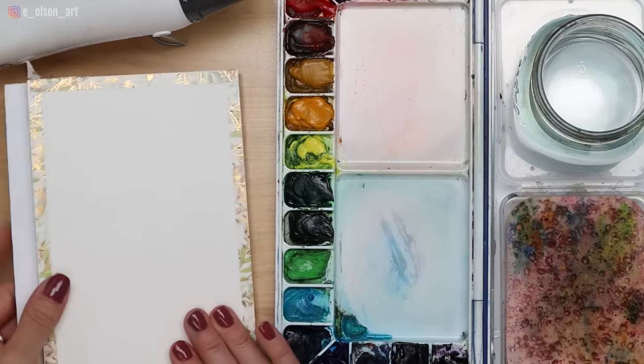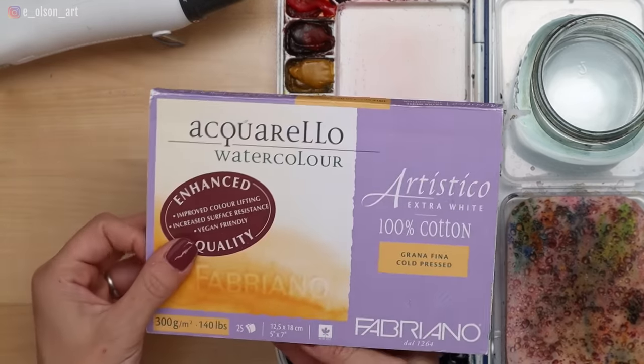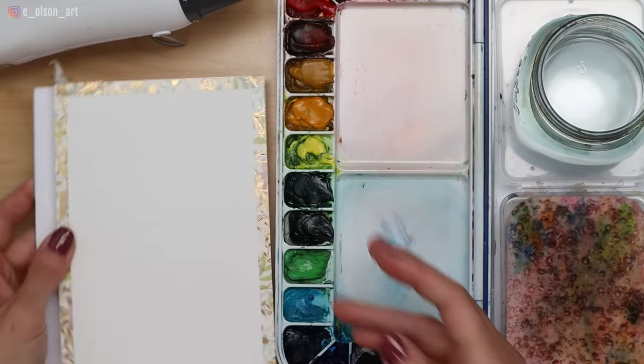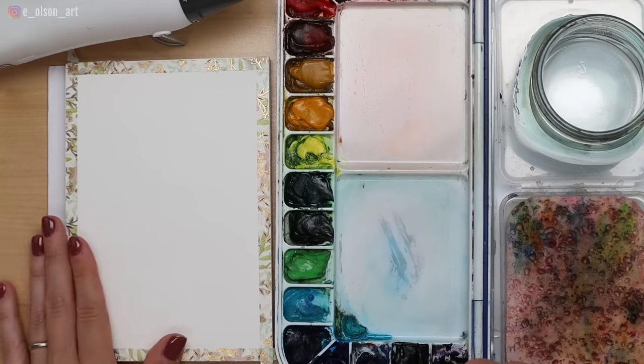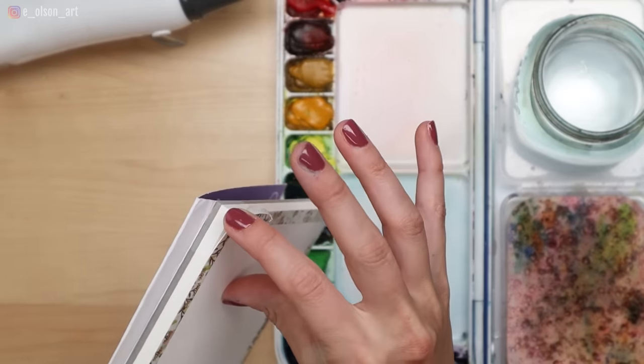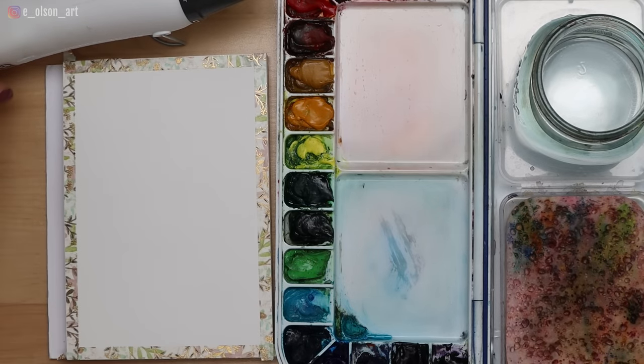As you saw in the thumbnail, today we're going to be painting clouds using the wet-on-wet technique. Materials you'll need are some watercolor paper — I'll be using my Fabriano Artistico 140-pound cold-pressed cotton watercolor paper on a block, five by seven inches. I love to use blocks especially for wet-on-wet because the sides are glued down so the paper doesn't warp and buckle while you're working, and there's one little corner not glued down so you can easily remove your finished painting.